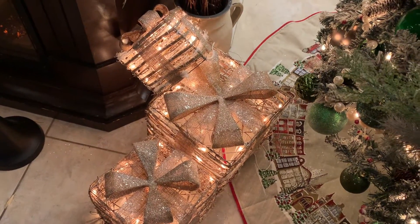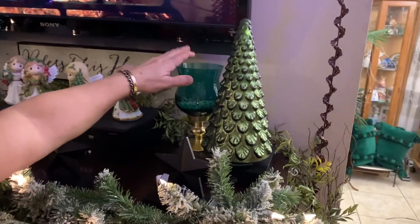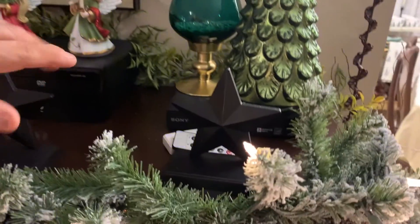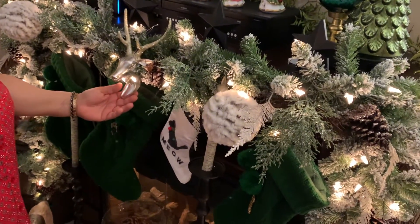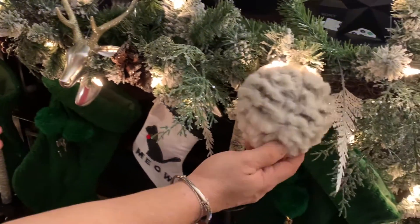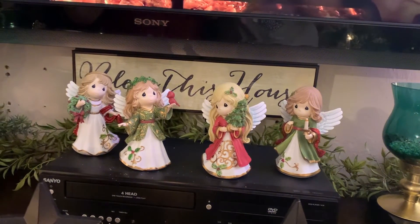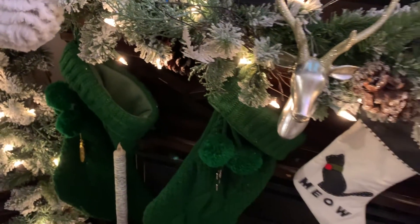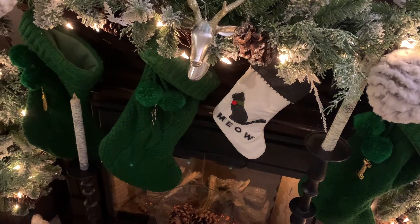Two presents there. Over here we have our mantle. I got this from Michael's, this is from Hobby Lobby. I have this from last year — I don't remember where. This girl I got from Home Goods — paid a pretty penny because I fell in love with it. This is from Hobby Lobby — a curtain ball. I have some on the tree. Then the Precious Moments — these are from Hobby Lobby this year, fell in love with them. Very simple.